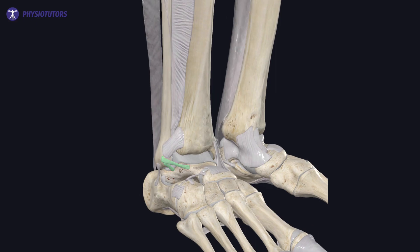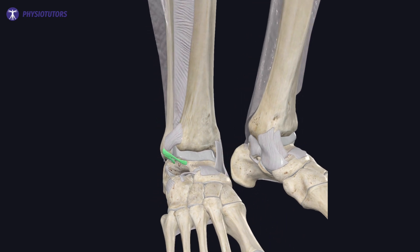Hi and welcome back to Physiotutors. A high ankle or syndesmotic sprain is an injury to the distal tibiofibular syndesmosis. The distal joint is stabilized by several ligaments seen here. The injury most often occurs in sports and return to play times might be twice as long compared to usual ankle sprains.